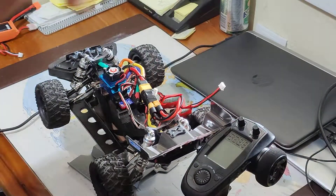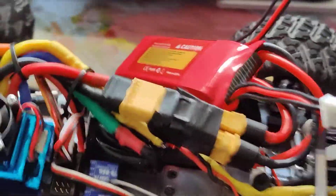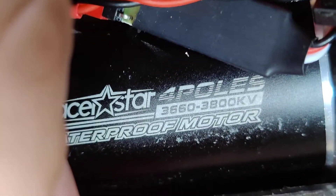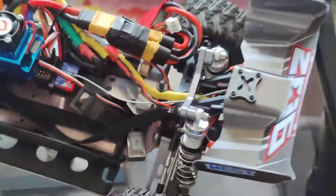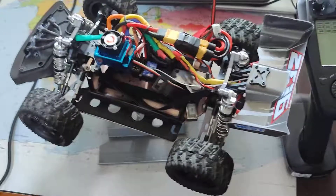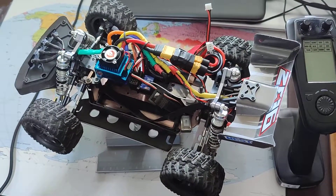Let me show you what I'm using. I'm using the Sherrun 120 amps 2-to-4S LiPo ESC, and the motor is a RaceStar 3660, 3800KV. I hope this helps you understand what difference a battery makes when you connect it to your RC car. I hope this is helpful for you — cheers.